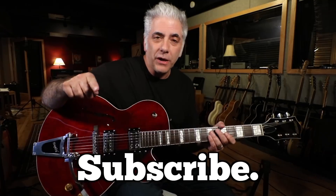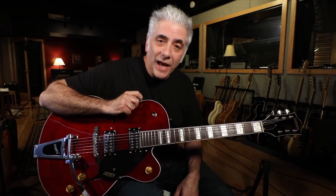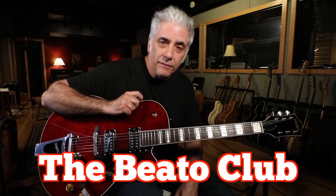That's all for now. Please subscribe to my Everything Music YouTube channel. If you're interested in the Beato Book, which is full of these kinds of ideas, you can find it at www.rickbeato.com. You can also get the tablature to this video if you're a member of the Beato Club. Thanks for watching.